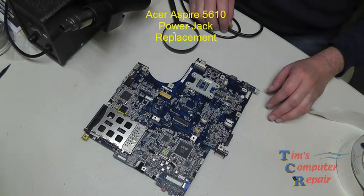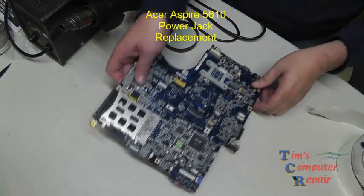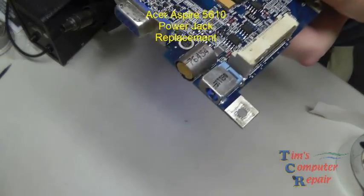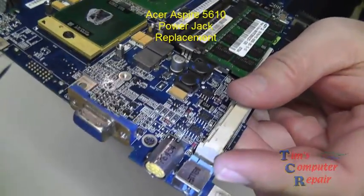Hello everyone, Tim here again from TimsComputerFix.com. In this video I'm going to be doing a simple power jack replacement on an Acer Aspire 5610 motherboard.